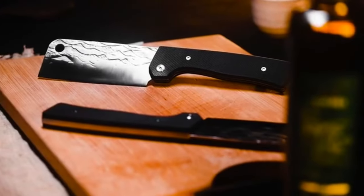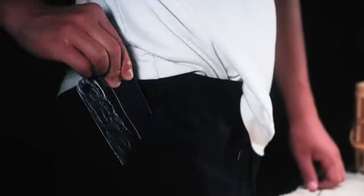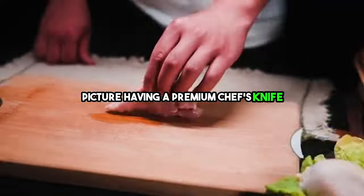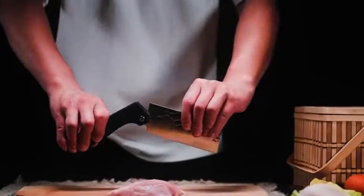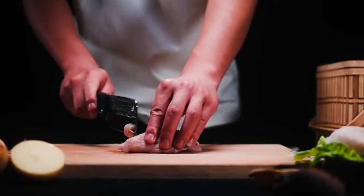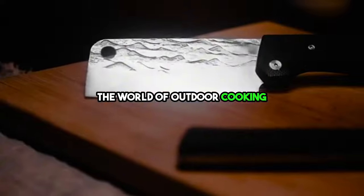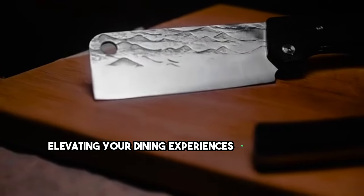A culinary adventure with our latest innovation: the Pocket-Sized Foldable Chef Knife. Picture having a premium chef's knife that effortlessly slips into your pocket, always at the ready for any culinary journey you undertake. This groundbreaking design is reshaping the world of outdoor cooking, elevating your dining experiences to new heights.